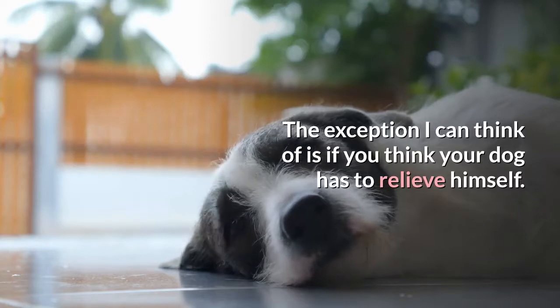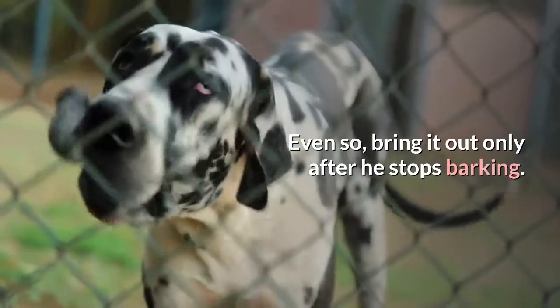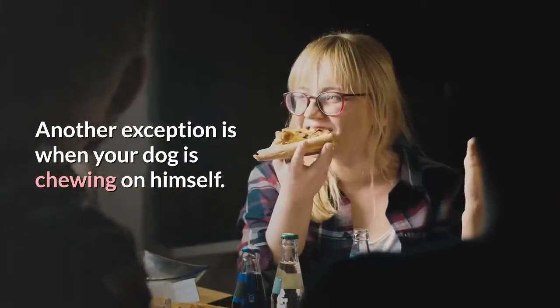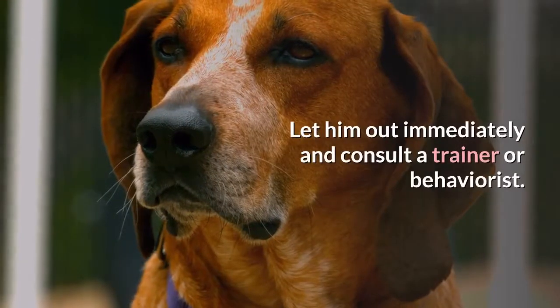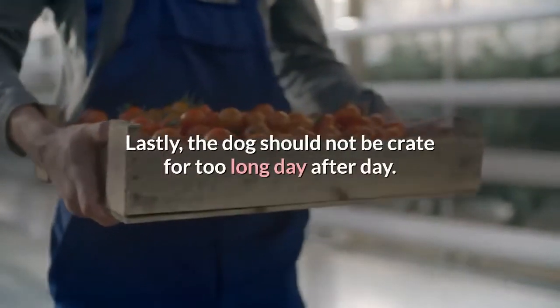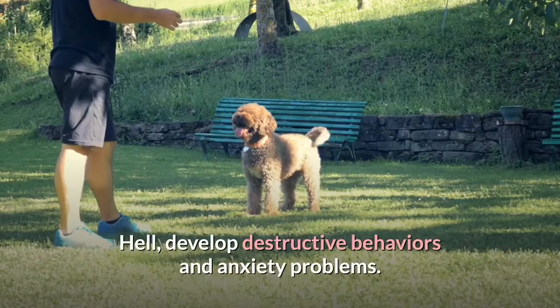If it's a young puppy whom you've just introduced the crate to, maybe you can offer him a treat in the crate to calm him down. Whatever you do, don't let him out of the crate at that very moment. The exception is if you think your dog has to relieve himself — even so, bring him out only after he stops barking. Another exception is when your dog is chewing on himself; let him out immediately and consult a trainer or behaviorist.